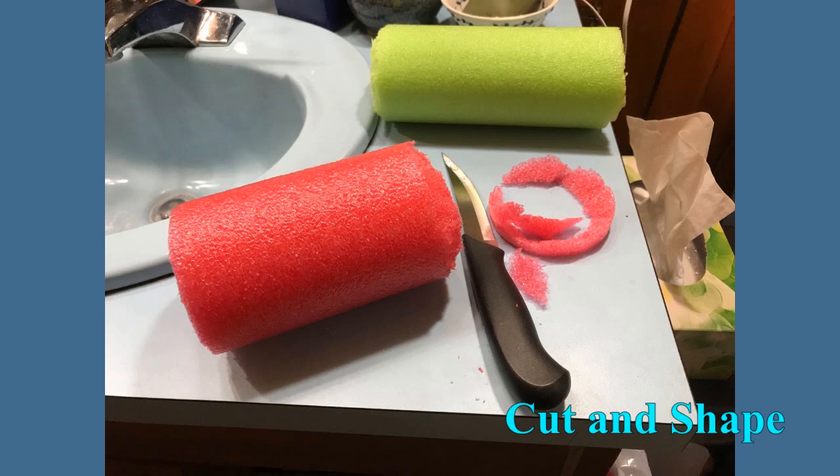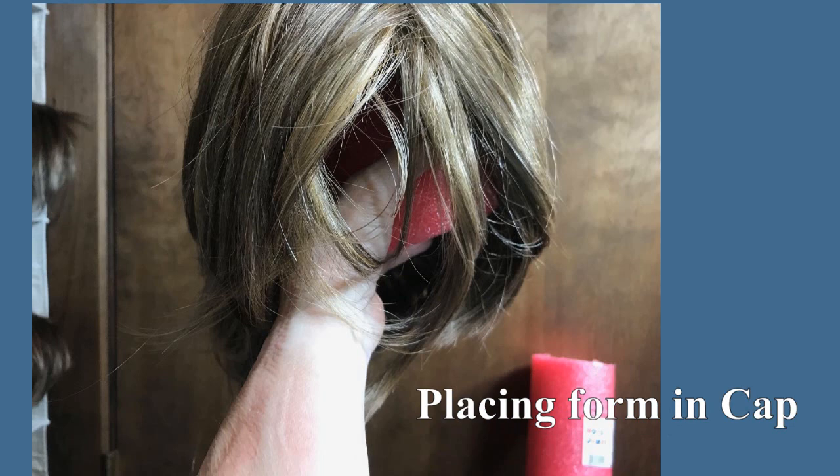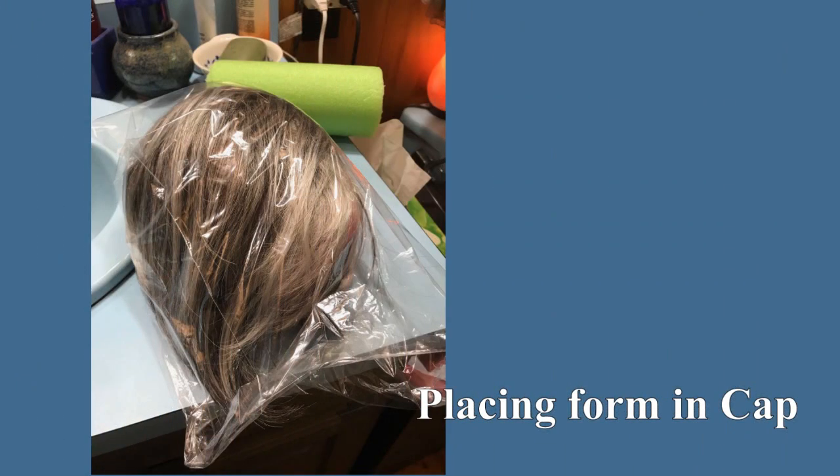We're also going to take that beveled end and place it inside the wig cap itself. You can cut these noodles to any length you want. Place the noodle with the beveled edge up inside. I try to position my lace front wigs so that when I place them into the cubicle, I can move them around and figure out where they won't fold. We're going to bag the wig up with the form in it — this keeps hair from getting snagged or messy, keeps the lace fronts from snagging on the outside of the cubicle, and it stays neat and clean.